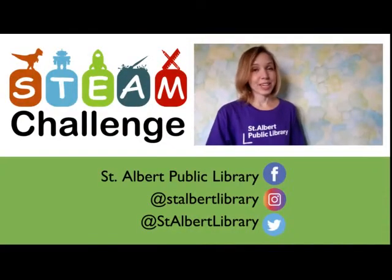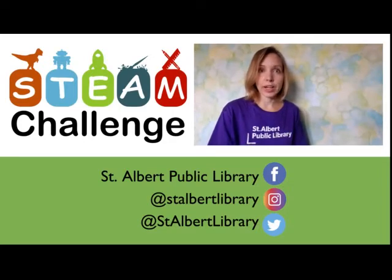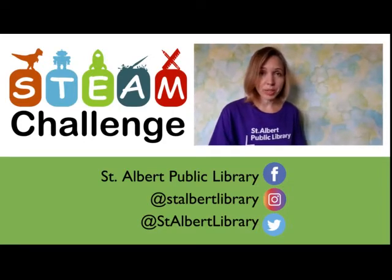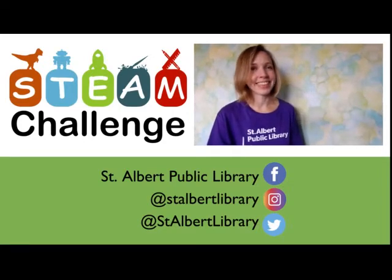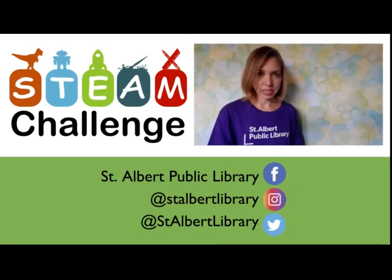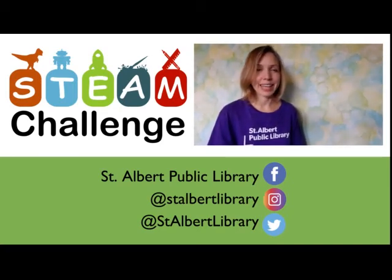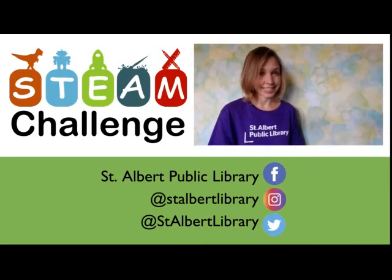Thank you for joining us for our STEAM challenge. We love to see what your results are, what you've made, what you've creatively come up with. Take a picture and tag us on social media — we're on Facebook, Instagram, and Twitter. And of course you can check out our calendar on our website for more upcoming programs and events. I hope you had a lot of fun and that we see you again for another STEAM challenge.